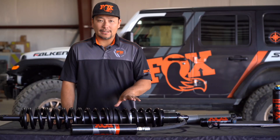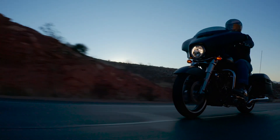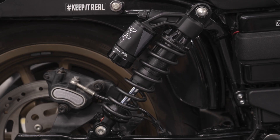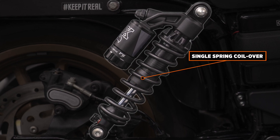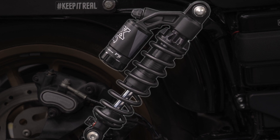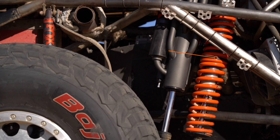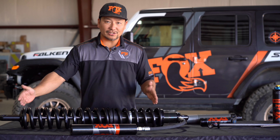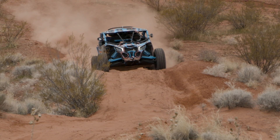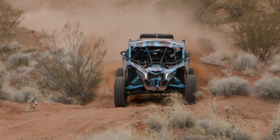In this particular shock, we call it a coil over, meaning there are coils over the shock. Depending on the application, a coil shock will use one or more springs. Many coil-sprung shocks, like the one on this motorcycle, will have a single spring. But other vehicles may use two or more springs. It's typical to see a dual-rate coil over because on a long-travel shock, you can't find springs long enough to run a single spring, so we typically stack two springs on top of each other. Another reason to run a dual-rate spring setup is to have more comfort at the beginning of the stroke and more support at the end of the stroke.